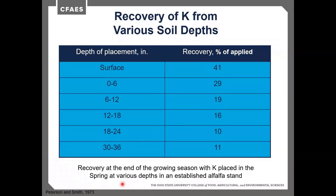Looking at recovery of potassium from different soil depths on an alfalfa crop, 41% of potassium comes from the surface via fine roots. About 11% can be recovered from as deep as 3 feet with deep rooting. In higher water-table areas, alfalfa roots typically only reach 18 to 24 inches, still recovering about 10 to 16% from those deeper depths. Alfalfa's ability to access potassium from depth helps these crops thrive in drought years.